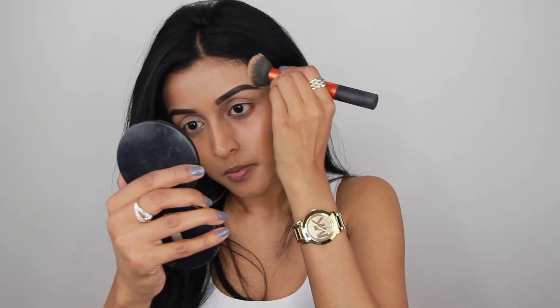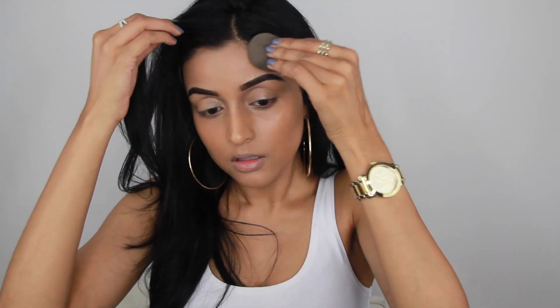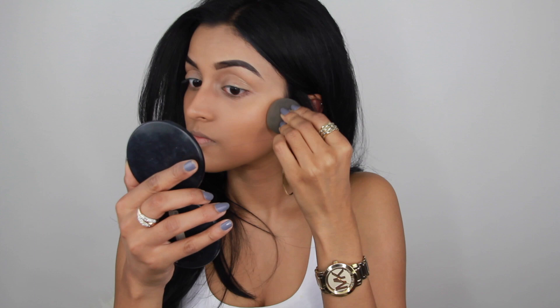I've had this brush for such a long time but I actually never used it. Then a few weeks ago I had to go to Germany and I forgot my other foundation brush, so I used this one and it looked amazing — my foundation was like perfect. Since then it has become my favorite. Here I'm using my beauty blender and blending everything into the skin to make sure everything looks nice and blended.